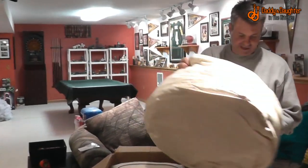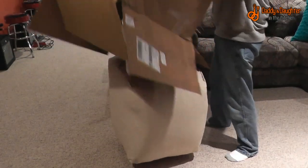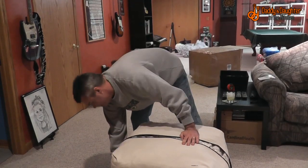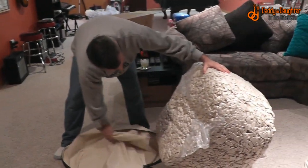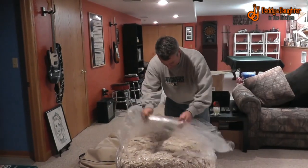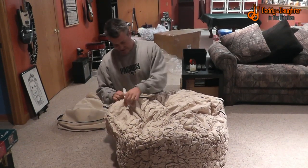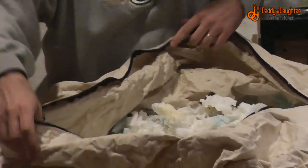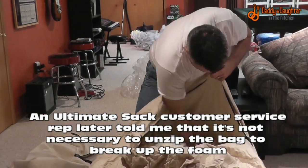First we'll just sort of de-box everything. It appears to be the cover. So apparently this is a big foam brick that's going to start expanding. Here's all of the foam, and apparently I'm supposed to start breaking this stuff apart while at the same time not getting it all over the basement.